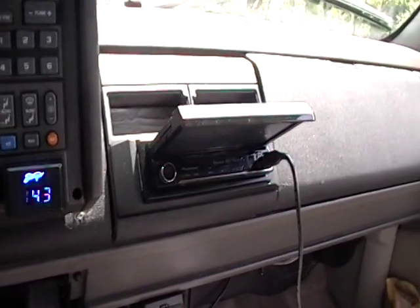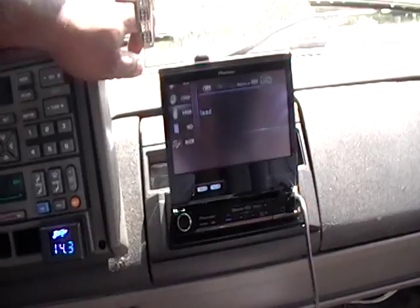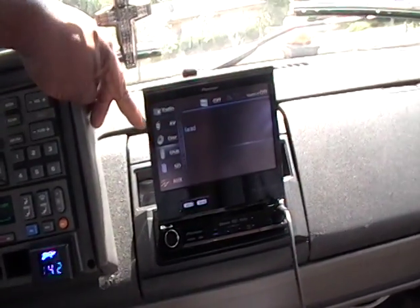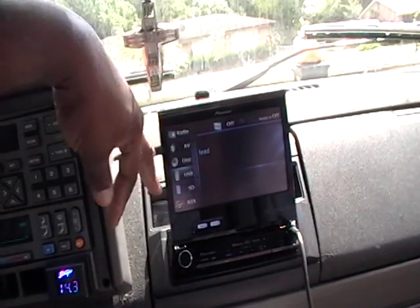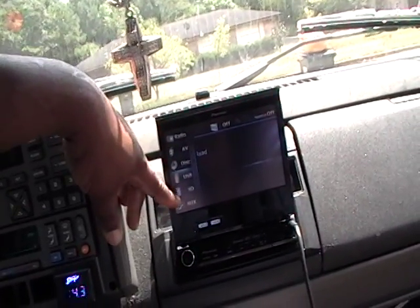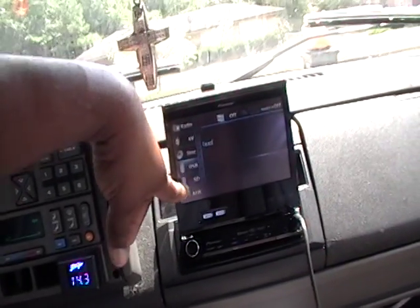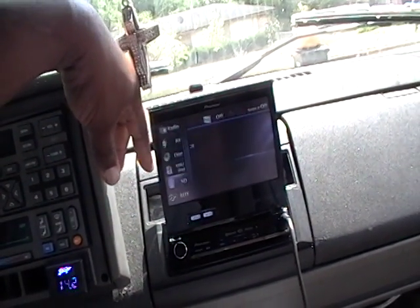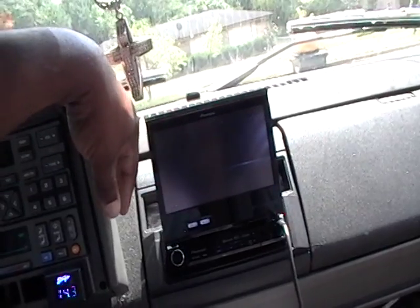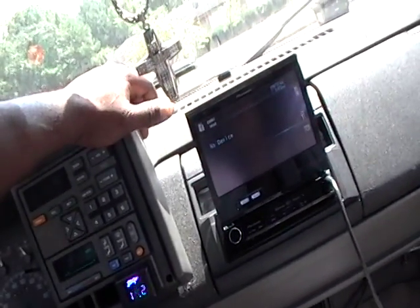That's it. So we're basically showing you what it does as far as security, but it's got a lot of good features on here that I like. They got the radio, audio input — got two audio inputs — and they got a disc, USB, the SD card which goes behind this. When you pop the face off, that's the SD card slot. I only use the USB all the time, so there ain't no thing for me.